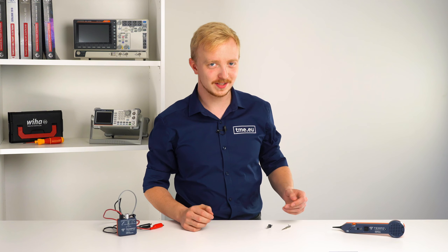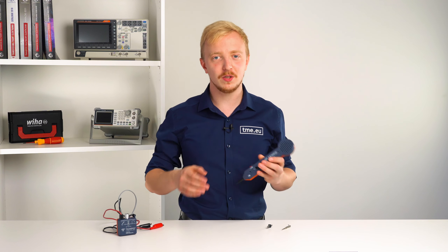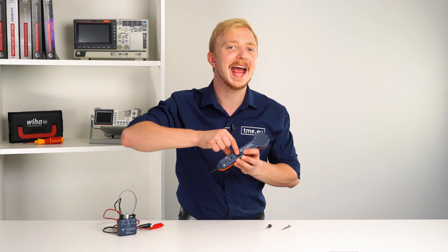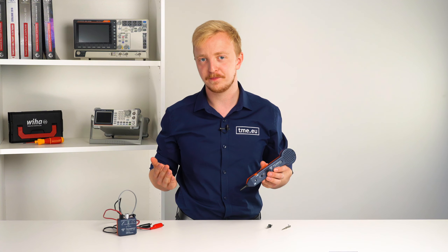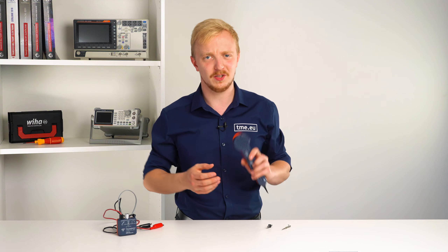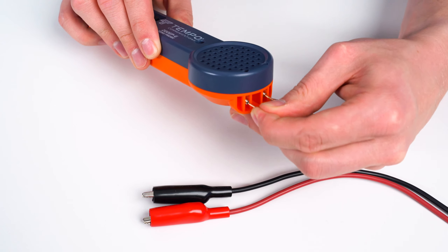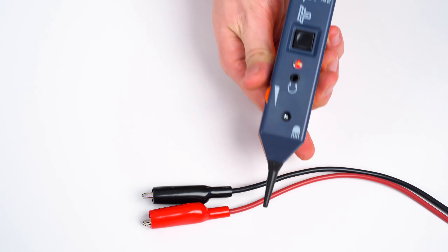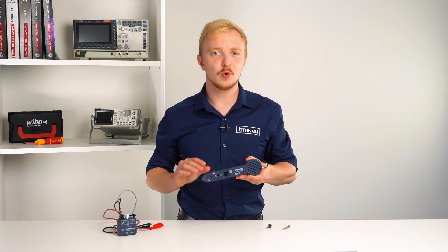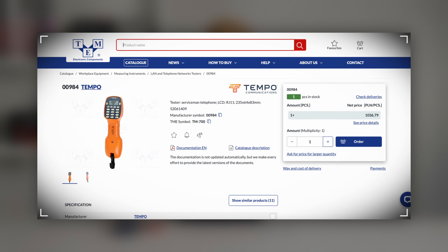Another light source that will make your job easier is the high power torch next to the probe steel. To activate it, you need to press the spring-operated button all the way. This is a very nice feature to preserve the battery life. However, if you are tired of pressing and holding the button, you can short circuit the two terminal ports right here with a simple jumper. Those two terminals are also used for connecting a butt set that you can purchase separately from tme.eu.